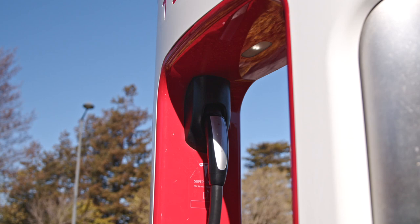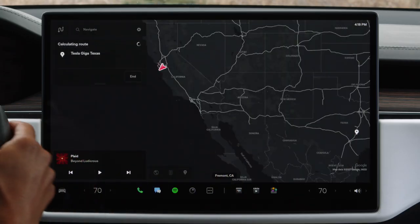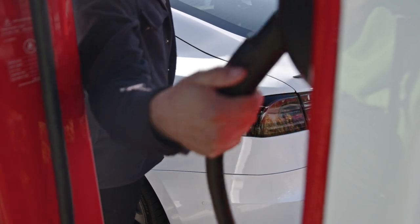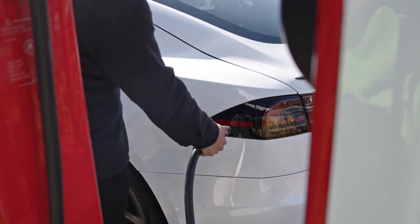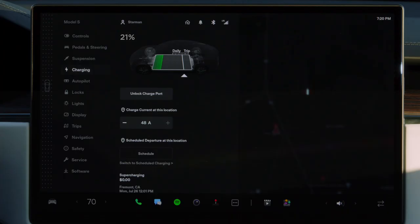Our incredibly fast Supercharger stations have their own connectors that operate the same way. It's best to route to Superchargers from your car's navigation — this preconditions your battery so it can charge as quickly as possible. Supercharging is fastest shortly after plugging in and slows as your battery fills up. Because of this, arriving with a lower state of charge will result in faster charging.